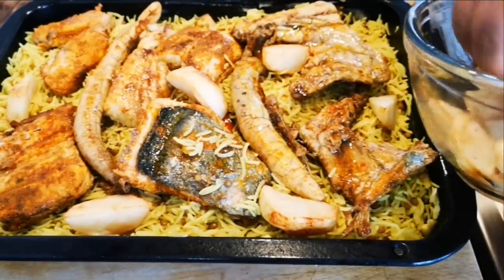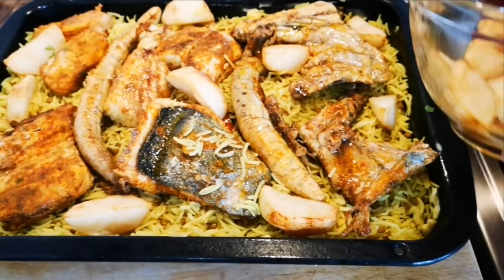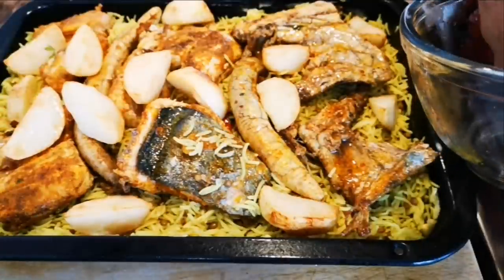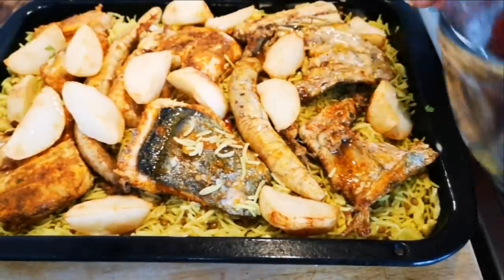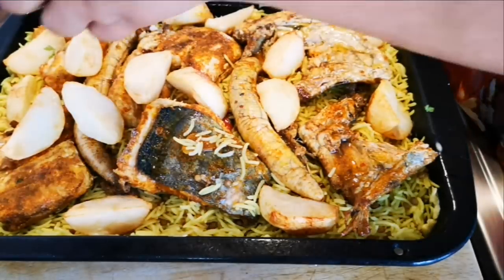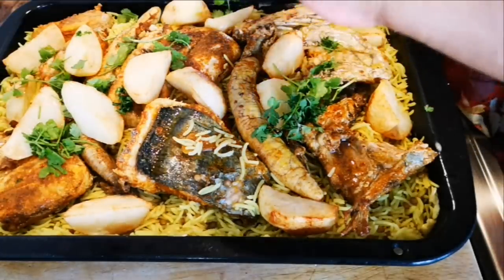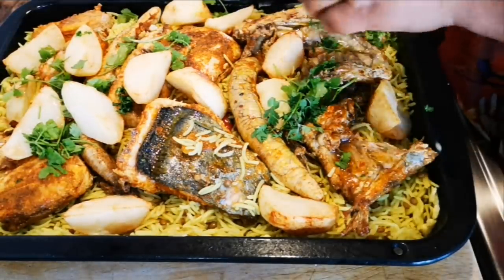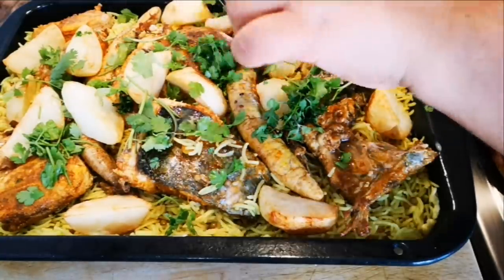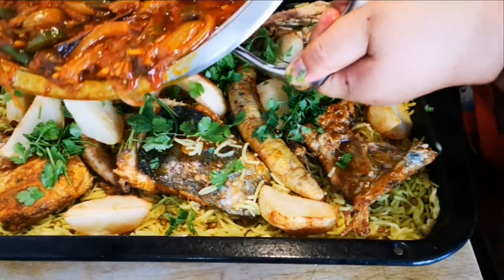This dish is from my mommy, my late mother, Auntie Wasila. This is a recipe that was passed on from my mother. It's very, very special to me — this is exactly how she made it. And now the last layers.